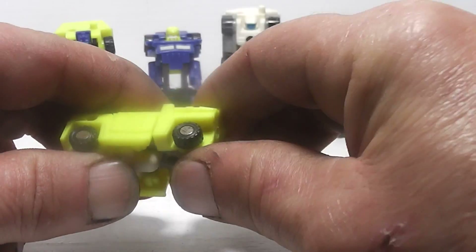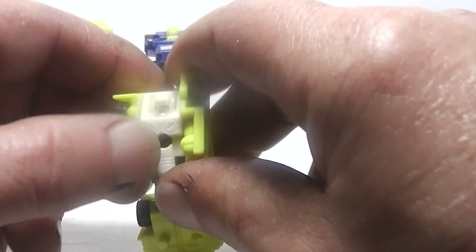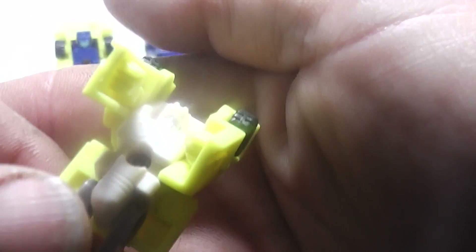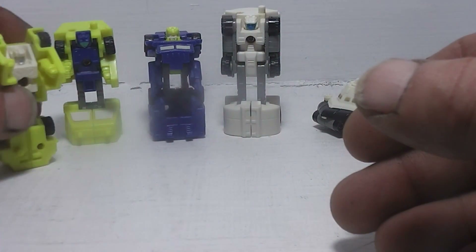To transform Roadburner, you're going to take his front half, pull it down, flip him up down and around, and there you have Roadburner. We're going to put him off to the side.